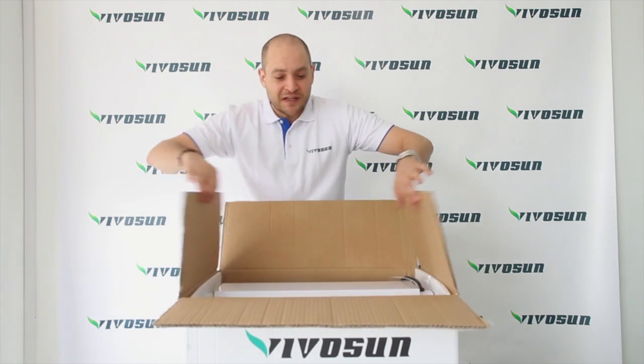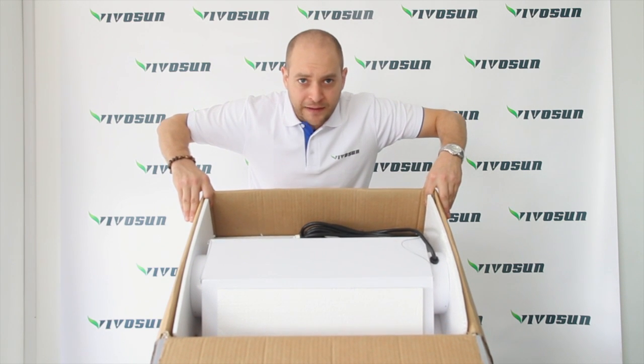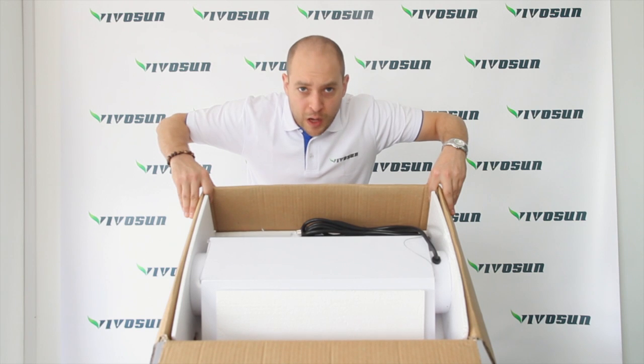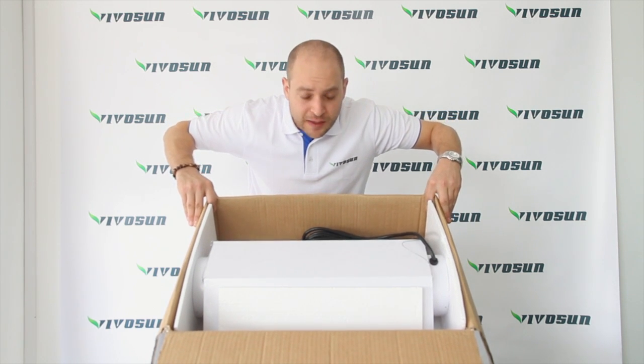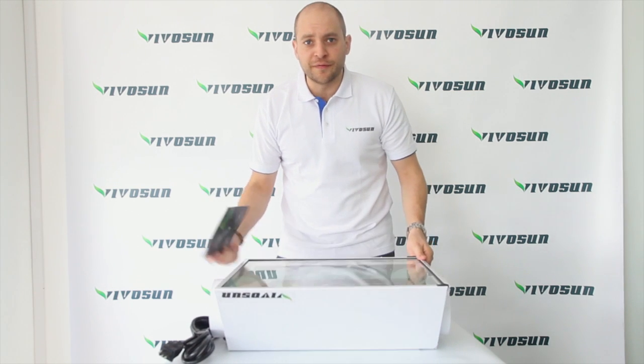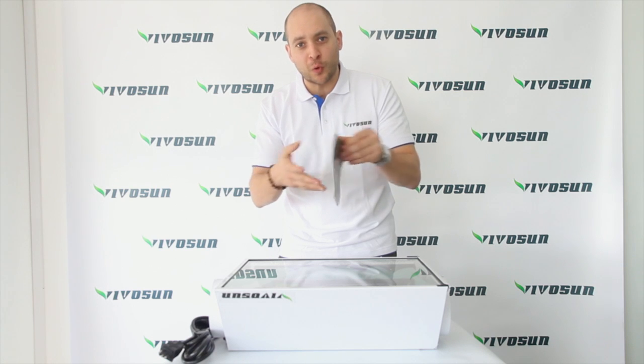As you can see upon delivery, it is well packaged to ensure safe delivery so that everything arrives in perfect shape. After removing the hood, you'll find a manual for your convenience for all assembly requirements.